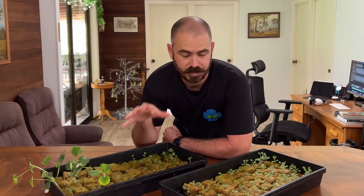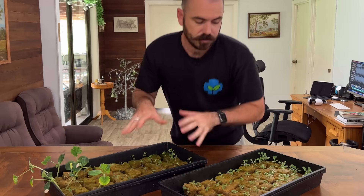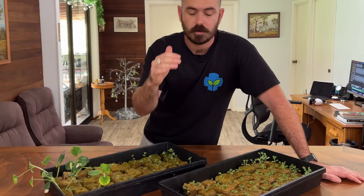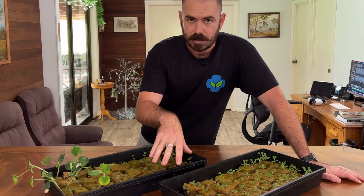The temperature these seedlings germinated in was 26 to 28 degrees Celsius, at about 70 to 80% humidity. My propagation area is extremely stable — the temperature might go down to 24 at night and up to 28 or 29 during the day, which gives a really good environment for germination. If you can maintain your environment like that somewhere in your house that doesn't get too hot during the day or too cold at night, those will be the ideal germination conditions.